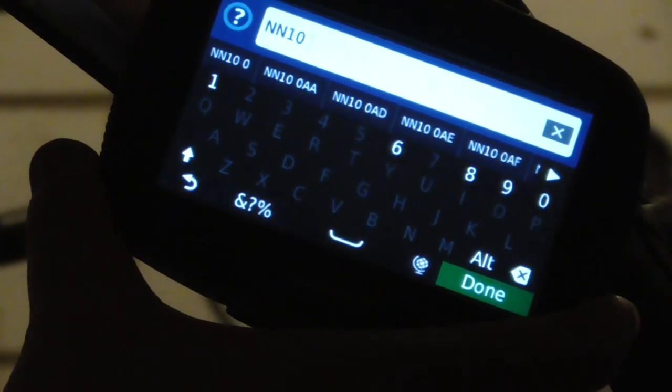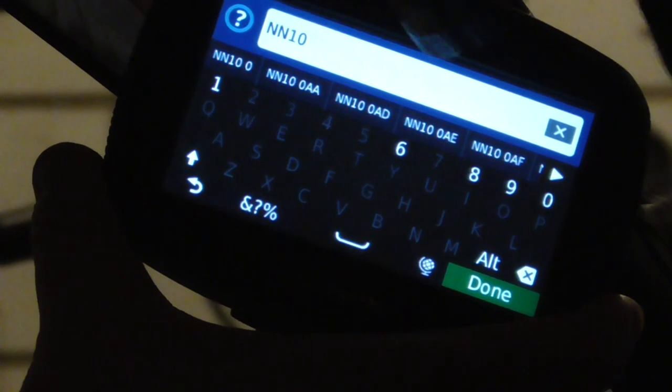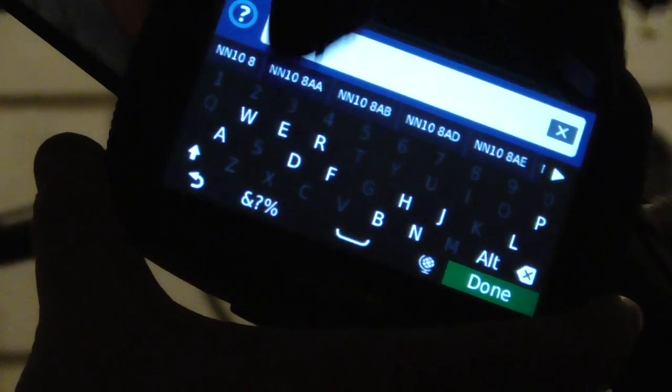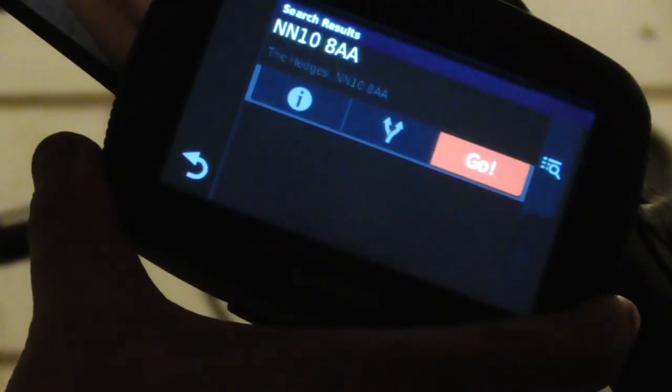What I've got to do now — one thing that is good about this is it's starting to pre-select stuff for me, so I'll go for the eight and there we go, done, go.